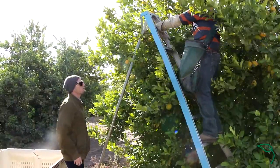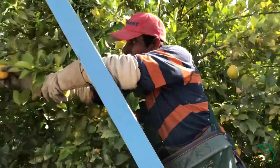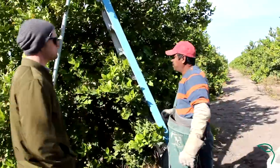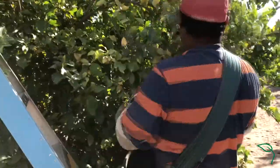This is called stripping, what we're doing right now. We're just stripping every piece of fruit off this tree. These gentlemen will be out here for four to five hours a day, sometimes six. The bag he's got on him is 60 pounds.